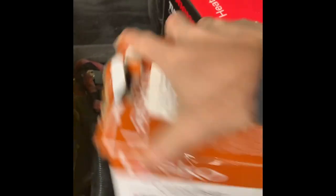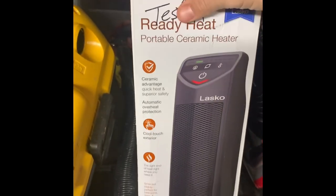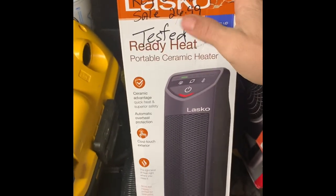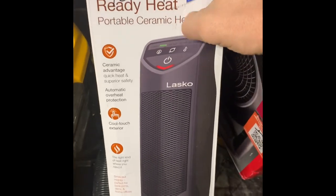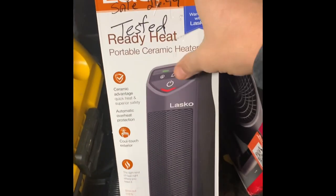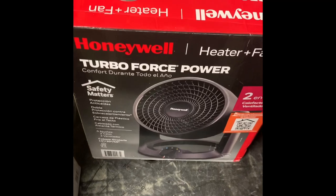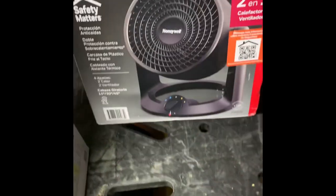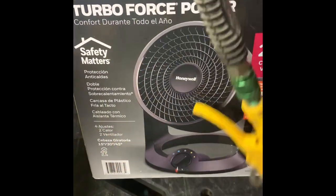Here are the two heaters. This one is a Lasco ready heater — originally $53.98, I had it on sale for $26.99. I just pulled this thing off the shelf. We've also got this Honeywell TurboForce heater fan. I don't really know how that one works, but we're going to hook it up and see.